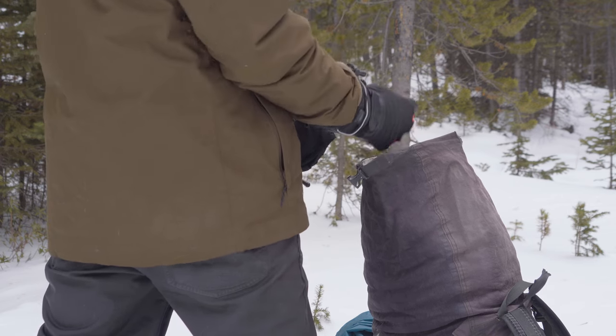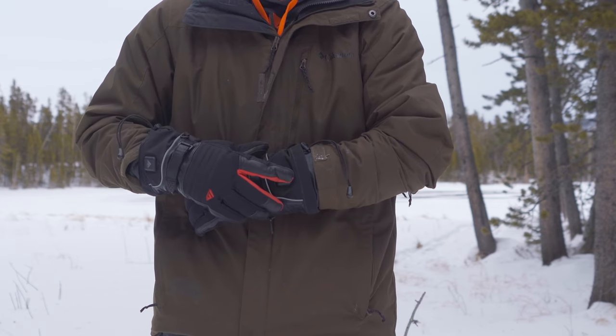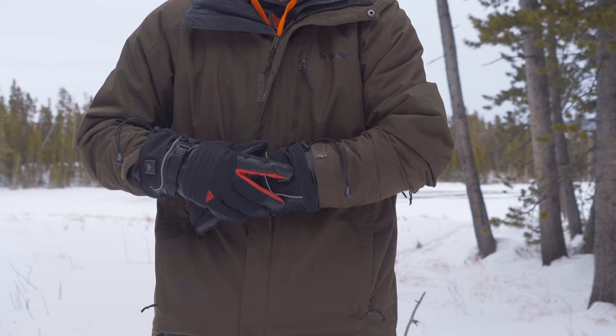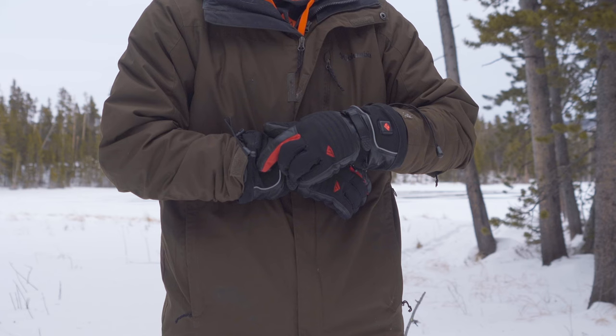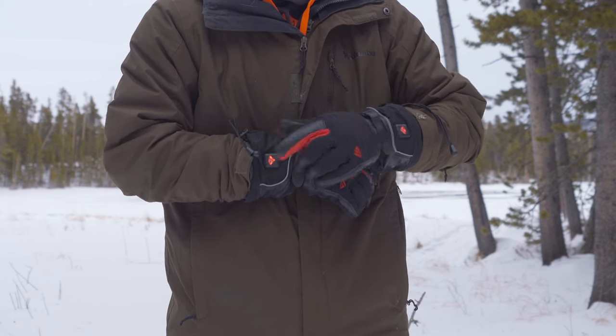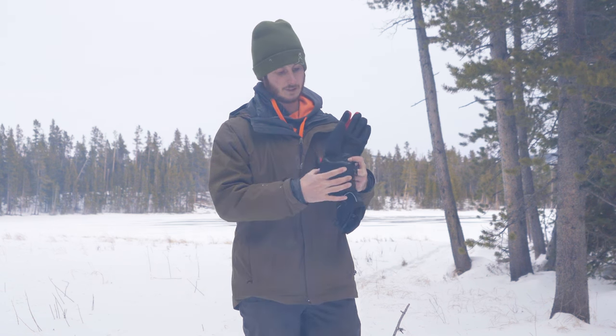These are battery-powered gloves. All you have to do is push the button right here, turn them on, and they heat up within three seconds. That's something that they advertised that I was a little bit skeptical about, but they do heat up really fast.